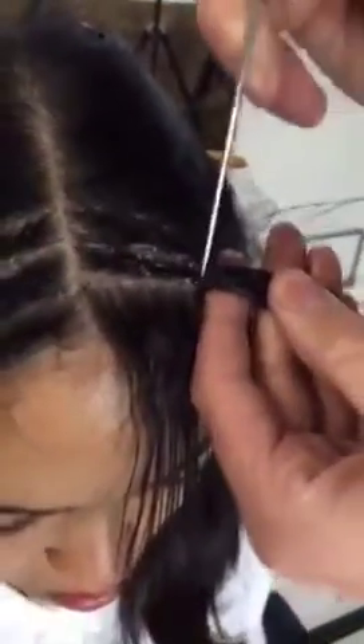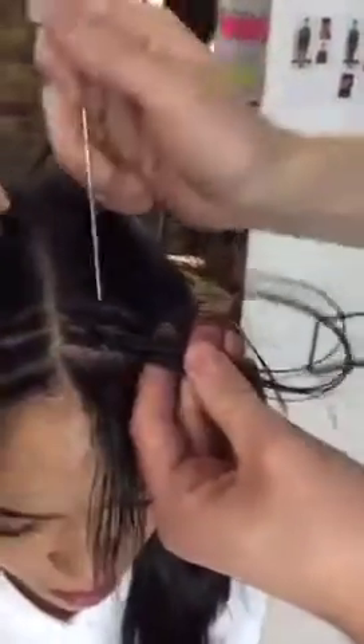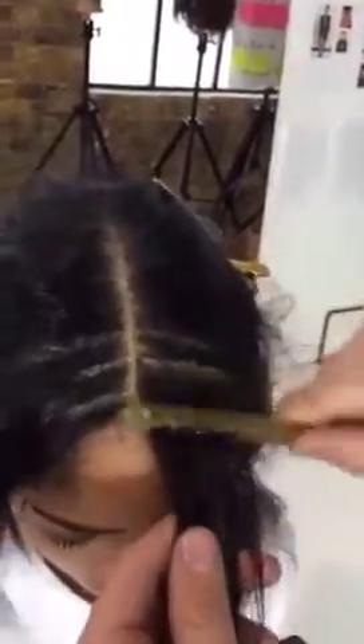The tail comb is from YS Park, which is a Japanese brand. They're very popular with session stylists in the UK and I'm sure all over the world. The American team are also using a lot of YS Park, so you can see that comb just goes straight up.